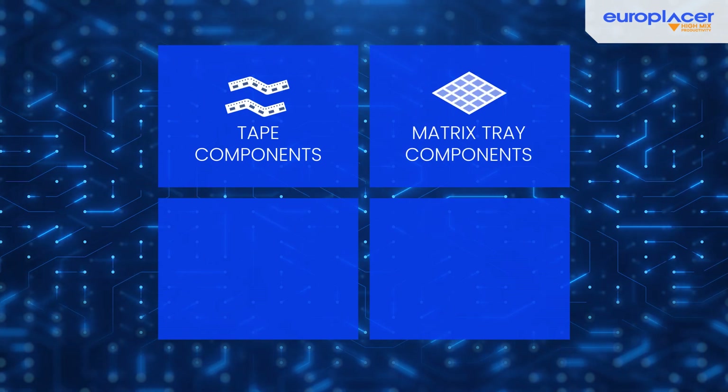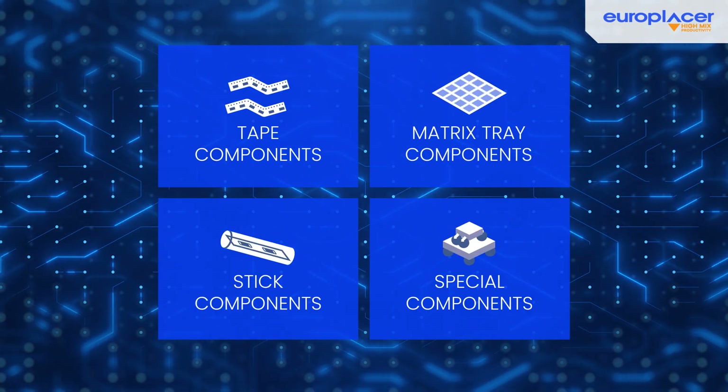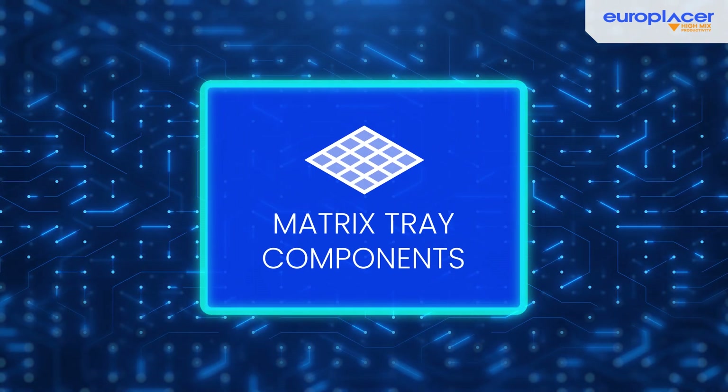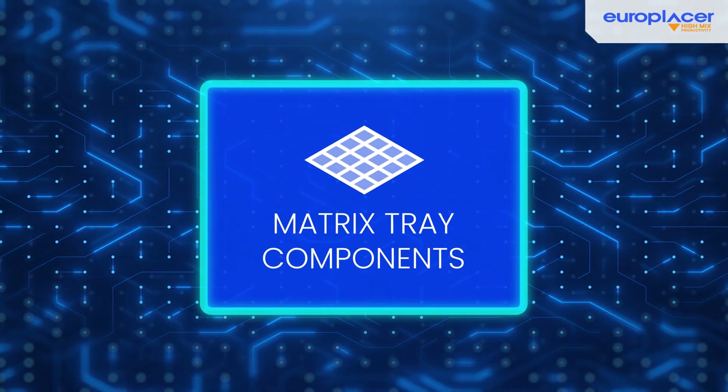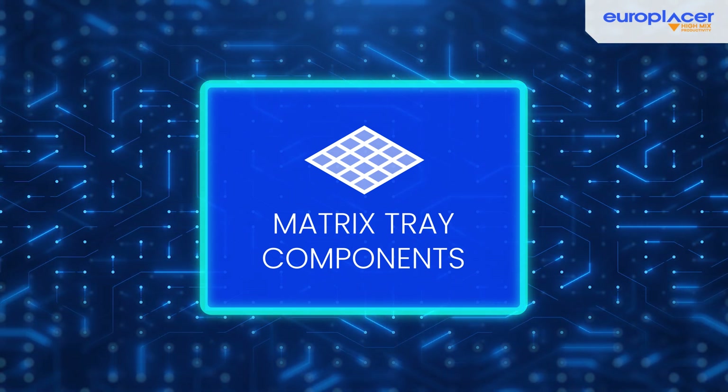At EuroPlacer, efficient component handling is the key to optimal electronics manufacturing. In this video, we present our advanced matrix tray feeder solutions, offering increased flexibility and performance for EuroPlacer's Atom and Eneo range pick-and-place machines.